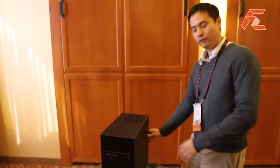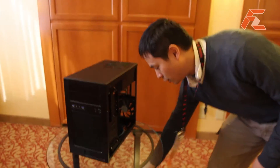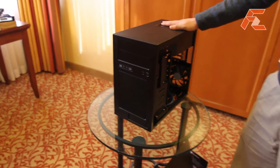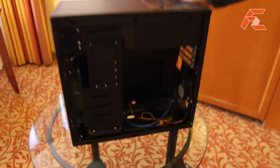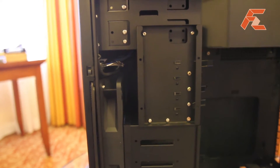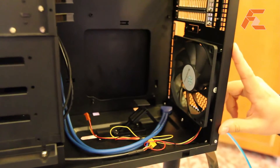With the Evolution version, we aim to improve that even more. The exterior is still an aluminum front panel with a steel body, but inside we've upgraded the front intake fan to a 180mm Air Penetrator fan on the front, along with the same 120mm exhaust fan in the back.